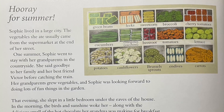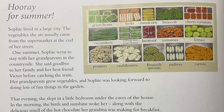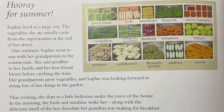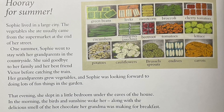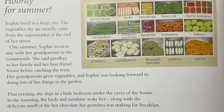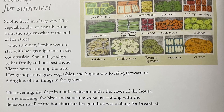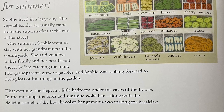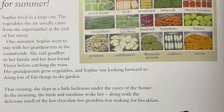Hooray for summer! Sophie lived in a large city. The vegetables she ate usually came from the supermarket at the end of her street. One summer, Sophie went to stay with her grandparents in the countryside. She said goodbye to her family and her best friend, Victor, before catching the train. Her grandparents grew vegetables and Sophie was looking forward to doing lots of fun things in the garden.